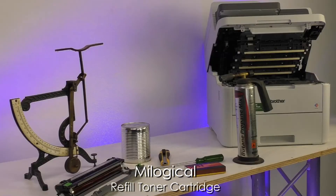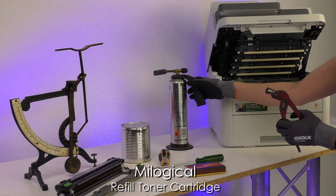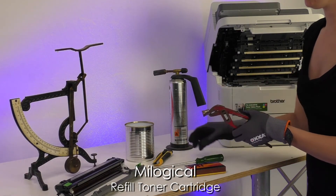Do keep in mind, however, that at some point you will have to retire toner cartridges as they wear out or succumb to deposits on critical components.